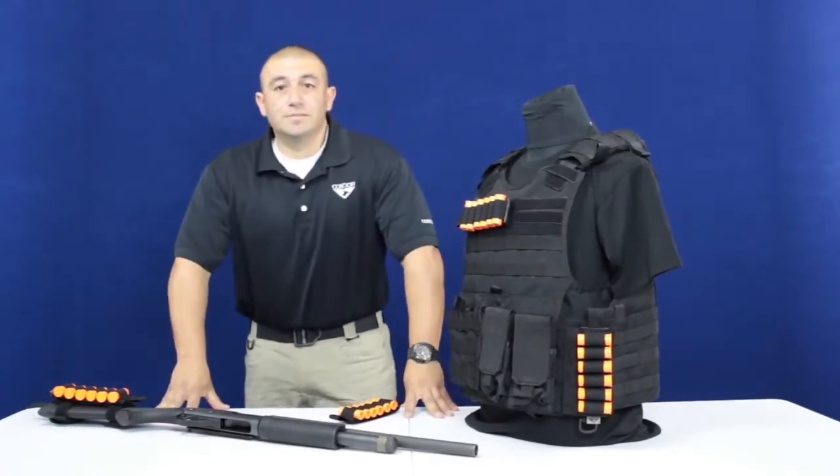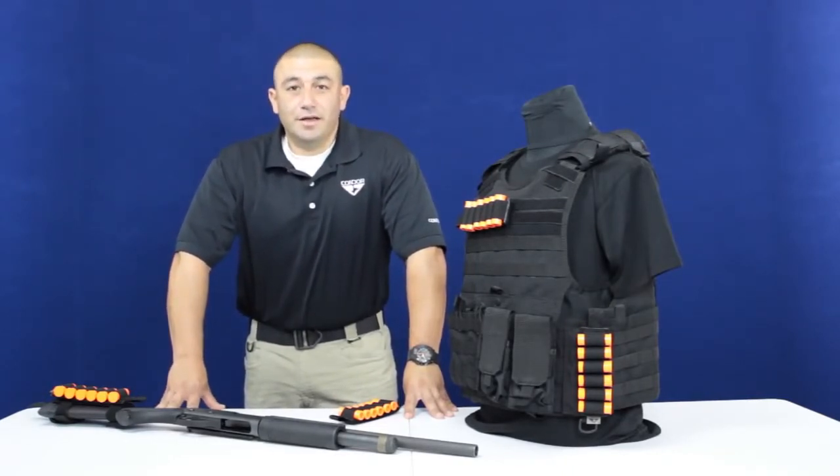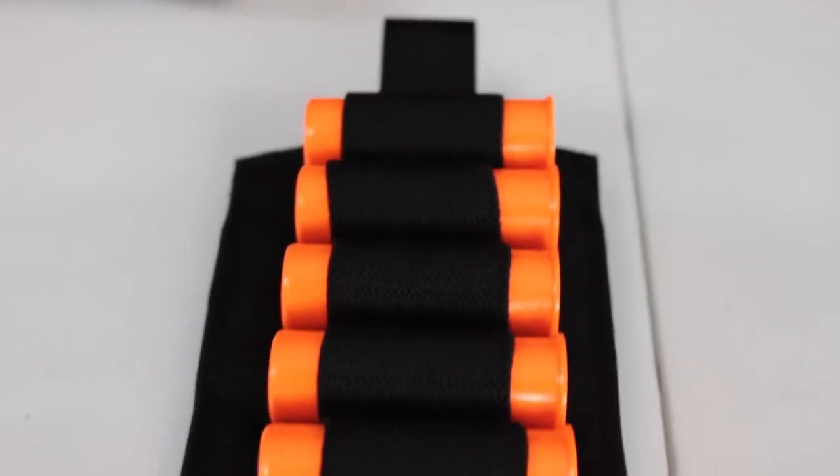The tactical shotgun reload system allows you to carry more ammunition for the shotgun, giving you the tactical edge. Thanks for watching — you can find the tactical shotgun reload system at condoroutdoor.com or romatactical.com. Thank you.